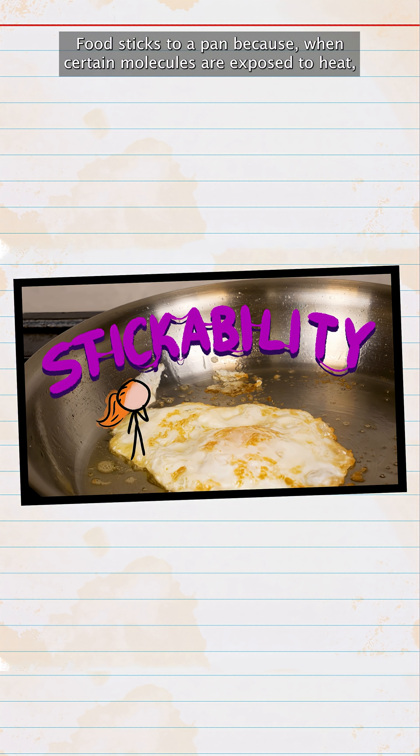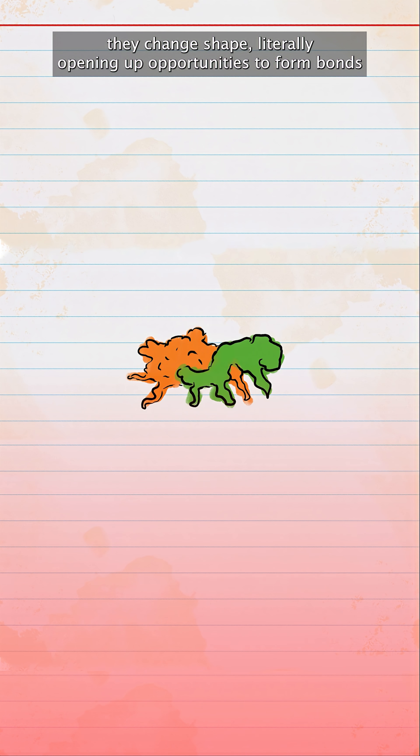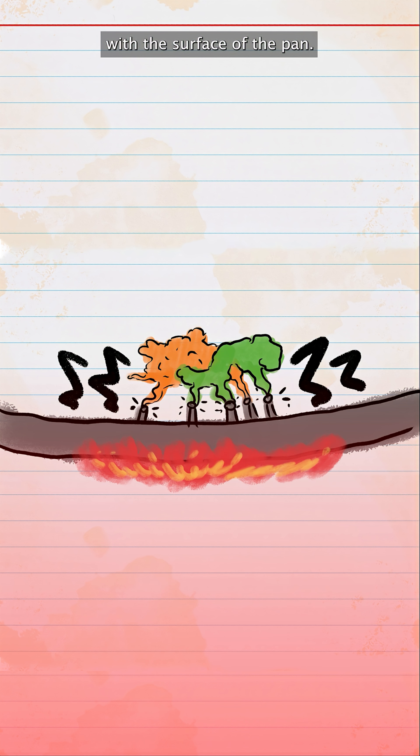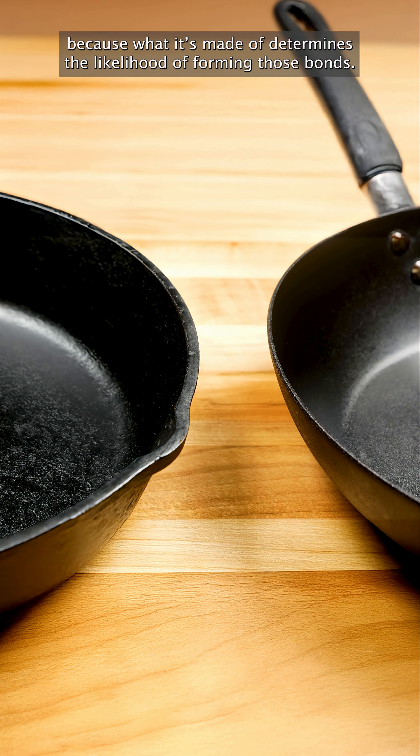Food sticks to a pan because when certain molecules are exposed to heat, they change shape, literally opening up opportunities to form bonds with the surface of the pan. Protein and sugar-packed foods are particularly likely to undergo these changes, and therefore to stick. The pan matters too, because what it's made of determines the likelihood of forming those bonds.